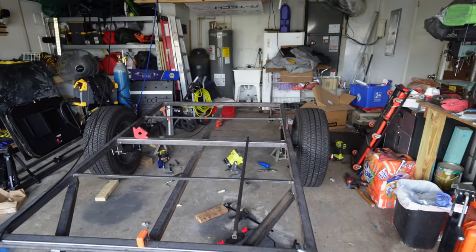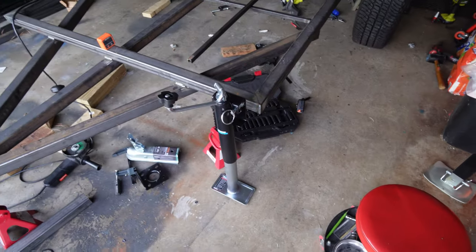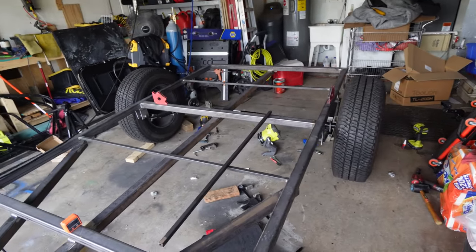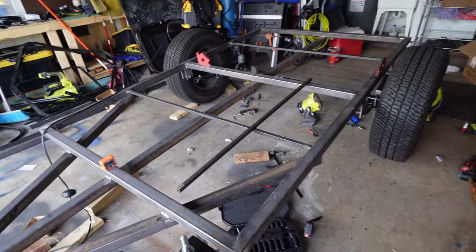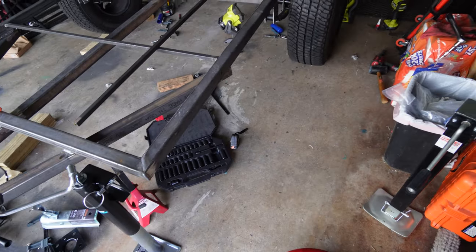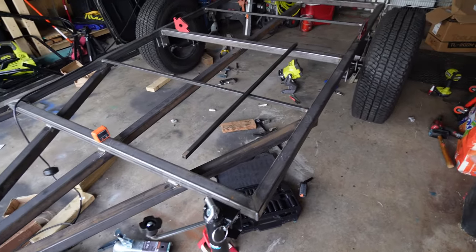Our next episode we're going to weld our tongue, put some lights in the back, get this ready to be painted, and we have to do fenders. We may do some more body work — I'm thinking maybe some rock sliders, which will end up being like steps. Subscribe to stay in the loop, like the video if you liked it, and leave a comment if you have any questions.